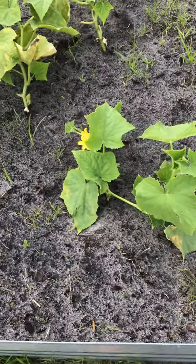And my cucumbers in this bar — guess what? They're starting to get little flowers on them. So that means we're going to start having cucumbers. See, this is the cucumbers. Little flowers.